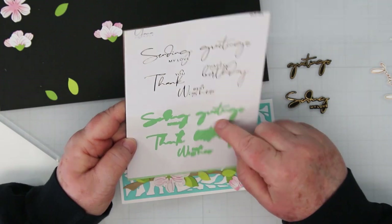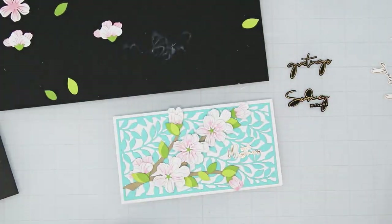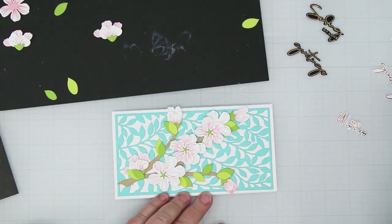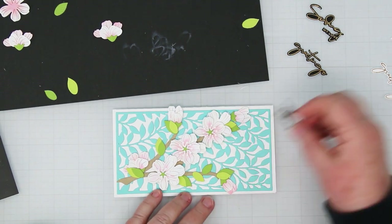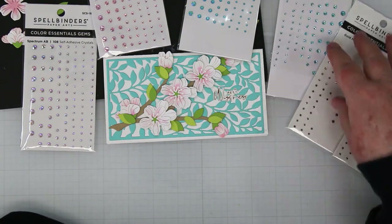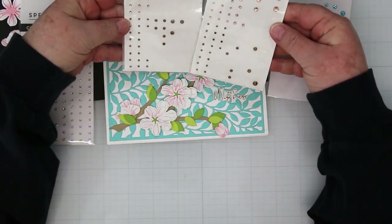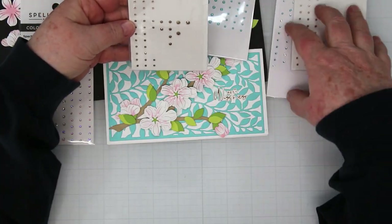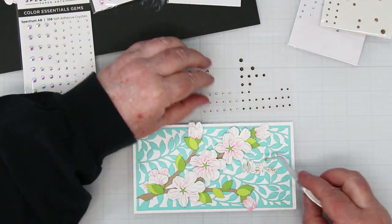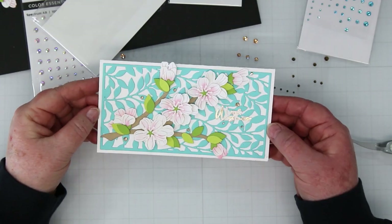For my sentiment I decided on Yana Sentiments Glimmerhot Foils — done in black and white with gold foil. I'm auditioning a few and ended up with 'Best Wishes' because I need more birthday cards. For the final step, I have Spellbinders gems in a variety of colors — pinks and turquoises — but I decided on gold to mirror the gold in my sentiment. And there we go, finished card!